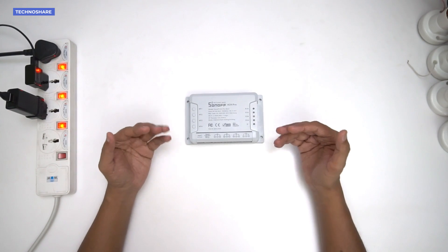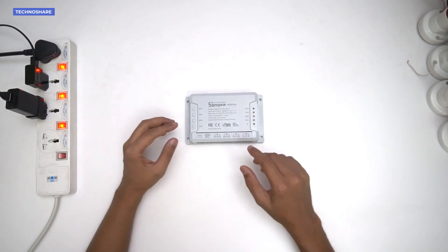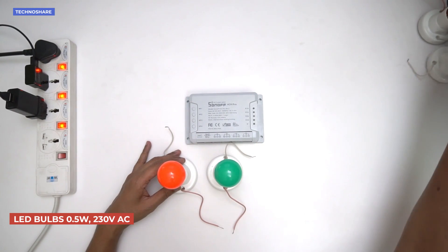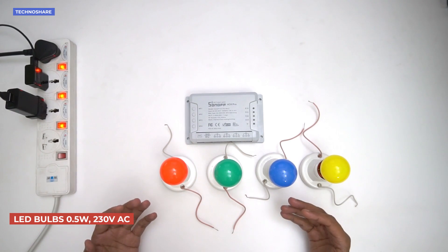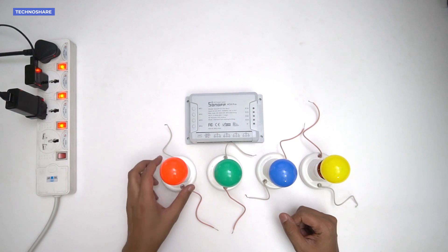Now let's move to the demo. I'll first make the connections to four devices — four LED bulbs: red, green, blue, and yellow. These are rated 0.5 watts and work on 230 volts AC.